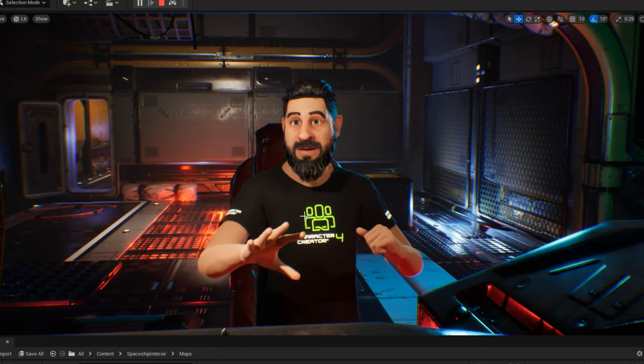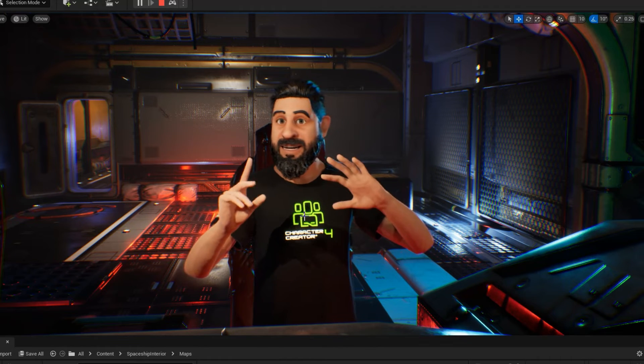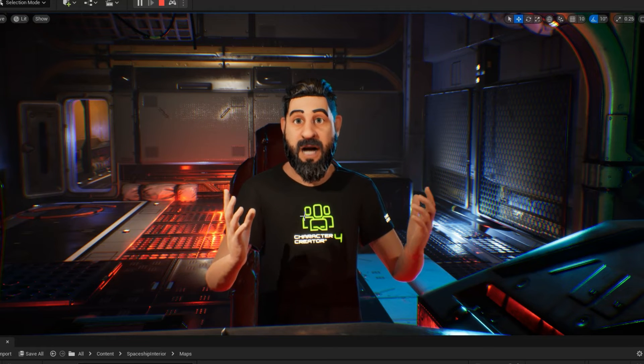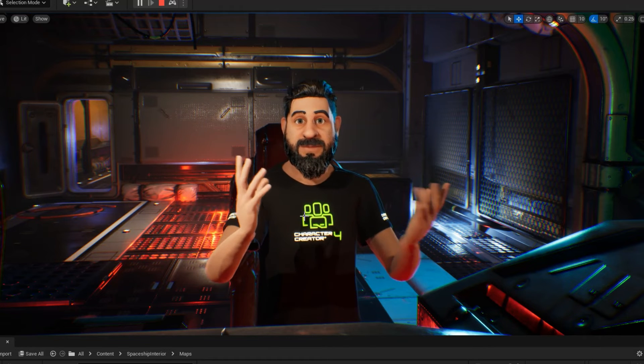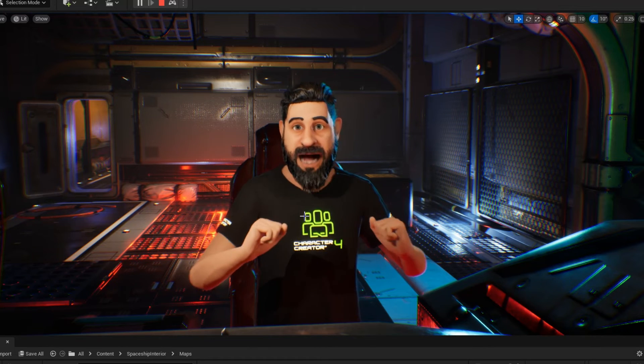I just wanted to make this video and show an example of how it works, so definitely check out MoCap Fusion. We'll keep you posted with some more in-depth tests, and hopefully make some tutorials and maybe even set up a project that people can test out and use.